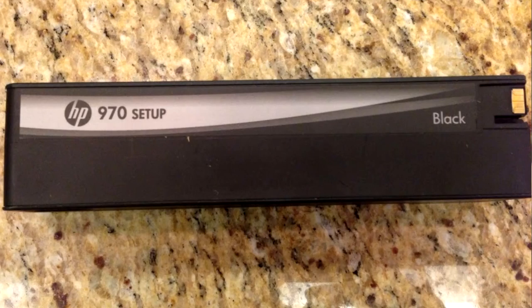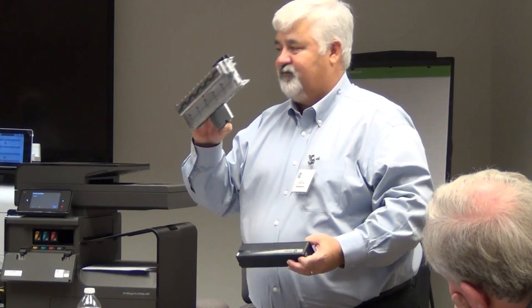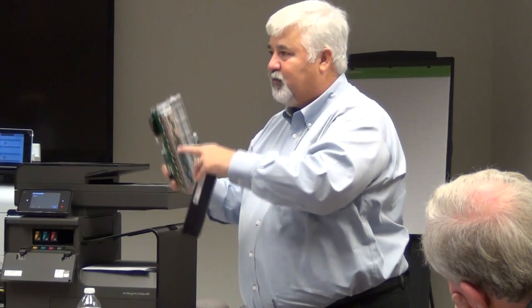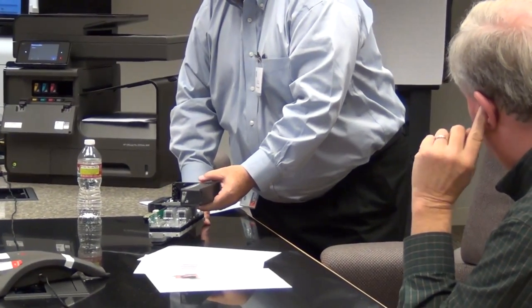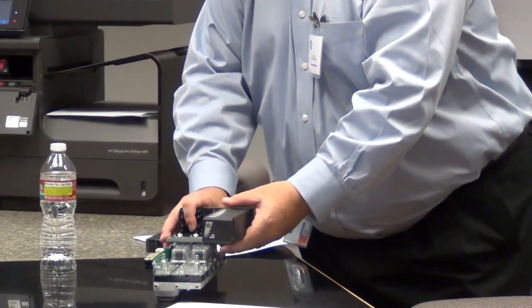The shelf life? As long as you want it to be. This is the print bar — it stays in the device, never changes, never moves. It's here for the life of the product. We cap and clean these printheads as needed. The ink goes into the device like this — when you slide it in, it's connecting here. The printheads never require someone to come out and do service on them. They're there for the life of the product.